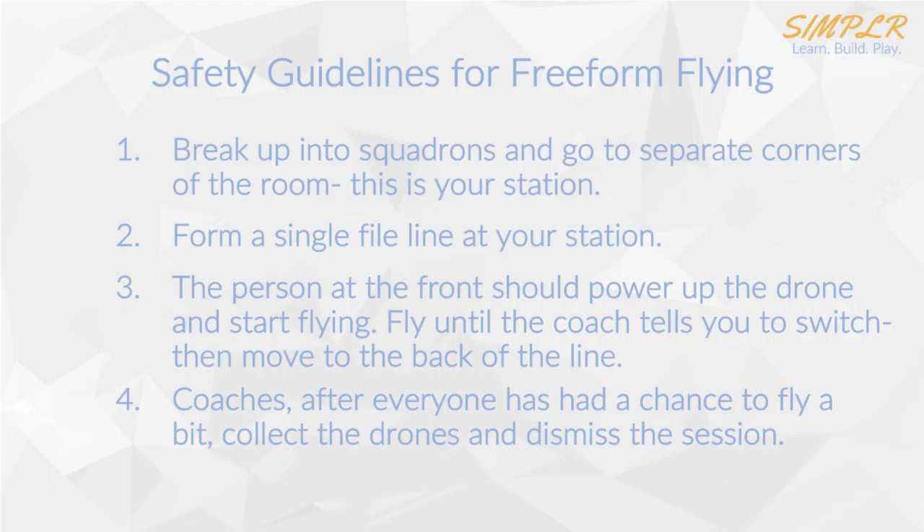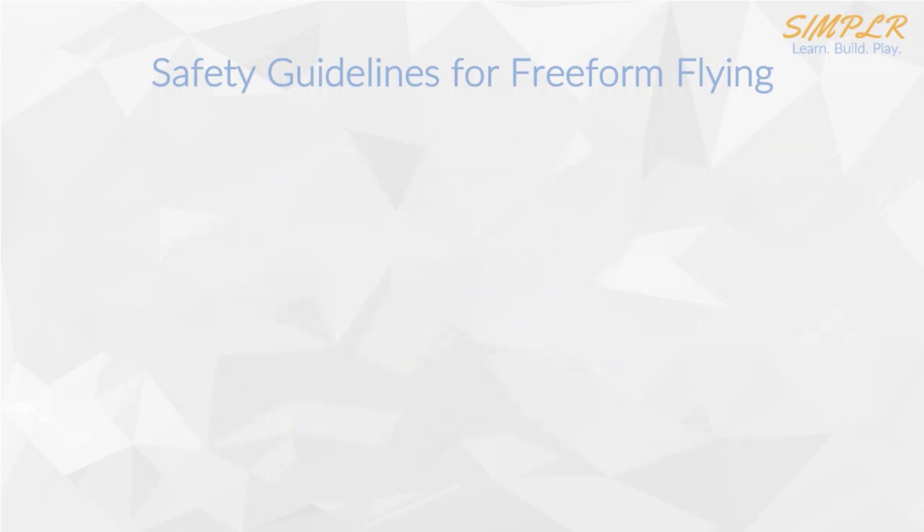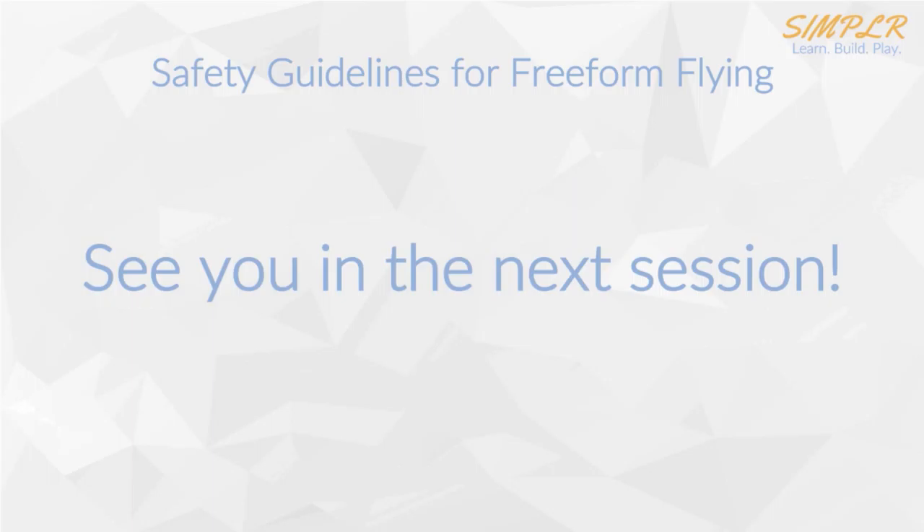Just try to play around with the controls and get familiar with them. Hopefully next week you'll be ready to go and do the flight drills. And finally, I'll see you in the next session.